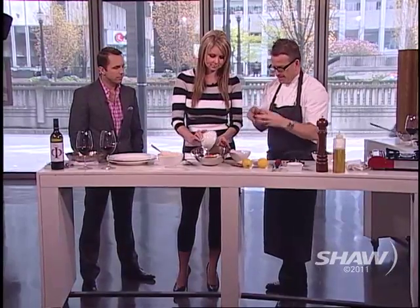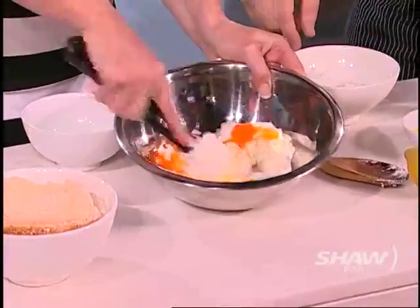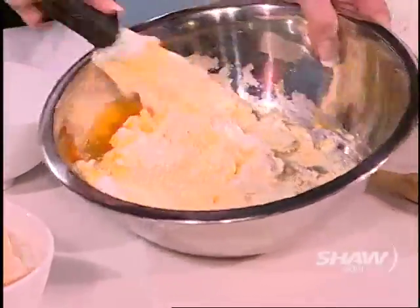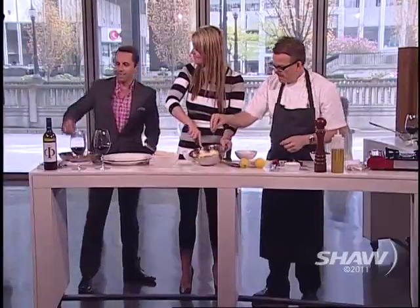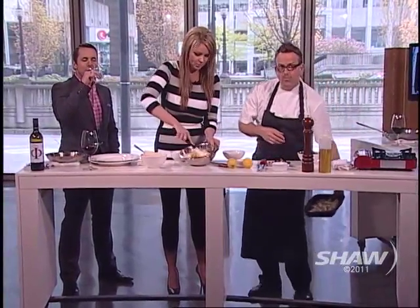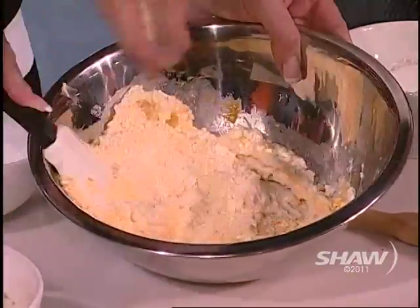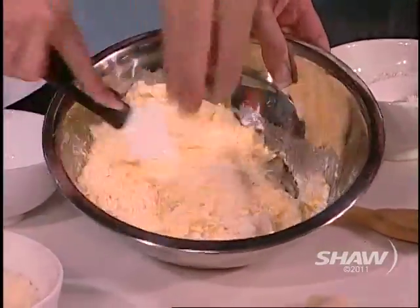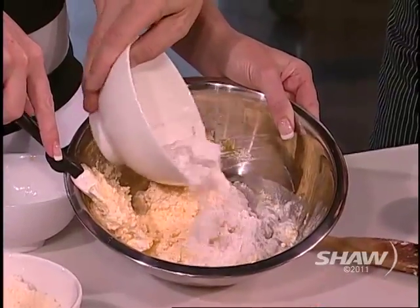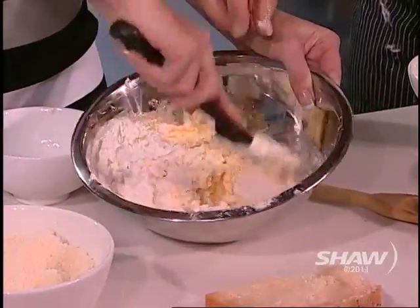You're going to add a couple of eggs. Eggs help bind it. Just mix those eggs in with a wooden spoon. We're going to season it with a little bit of pepper and salt. Then we add a little bit of Parmesan cheese, and then a little bit of flour — you can use whole wheat flour if you want. That's the base for the ricotta gnocchi. See how soft it is? Mix this together.